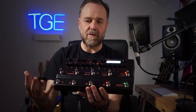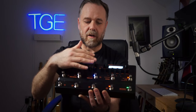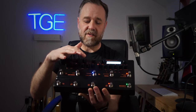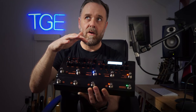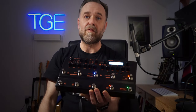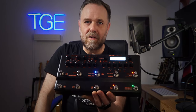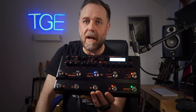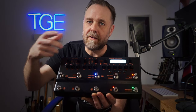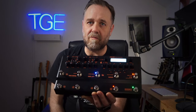No matter what preset you're on, you can independently turn on and off delay, reverb, modulation, effects and boost. The boost is a selection of overdrive pedals. You have the amp controls here, and these two encoder knobs allow you to control loads of stuff within each preset. For effects - compression, filter and pitch shifting - and modulation, which in this case is chorus, tremolo and phaser, you literally move switches up and down to select which one you want and turn knobs to dial in the sound.